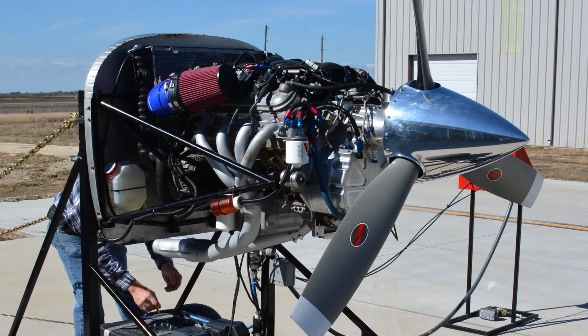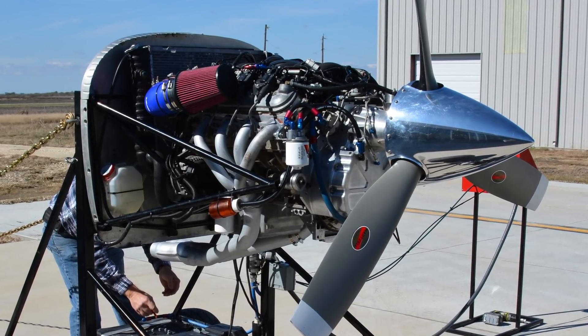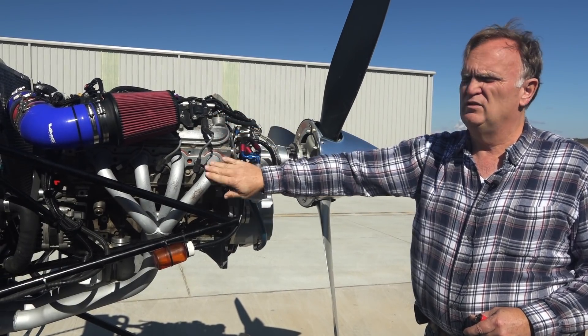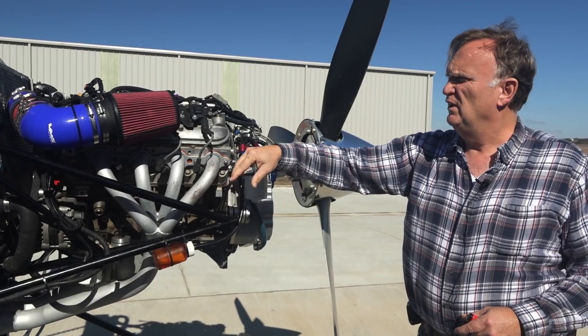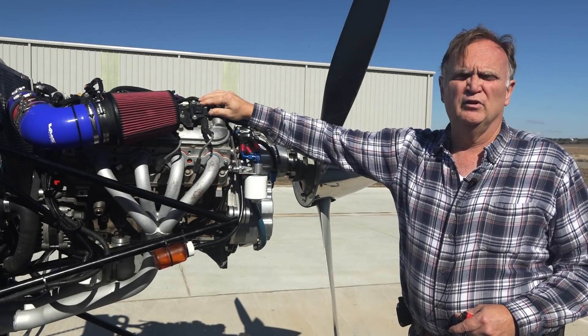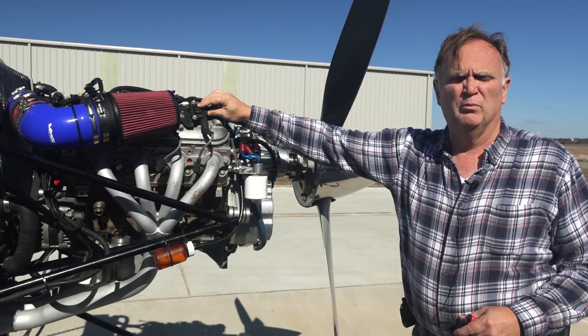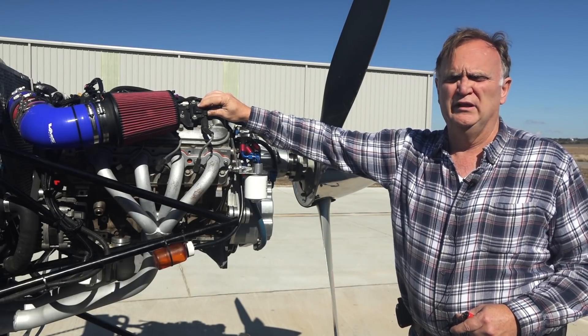On this test stand, we have an LQ-9 5.3 liter truck engine. It's 99% stock. The biggest thing we change is the exhaust manifold. Other than that, we put a fuse on each individual coil pack just to make sure that if a coil pack goes bad, we don't lose all eight.